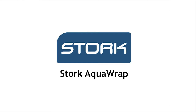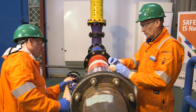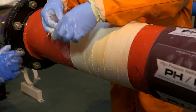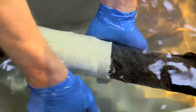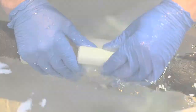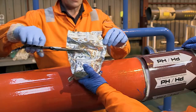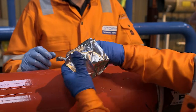Stork Aqua Wrap is a high-strength composite solution used to halt and encapsulate external corrosion and restore structural integrity in wet or underwater conditions. The high-strength fiberglass substrate is factory impregnated with a urethane resin. Each roll is supplied in a nitrogen-filled multi-layer mylar bag and requires no mixing or resin preparation.